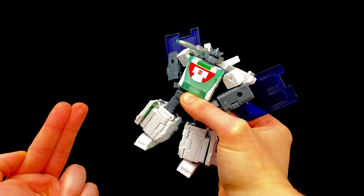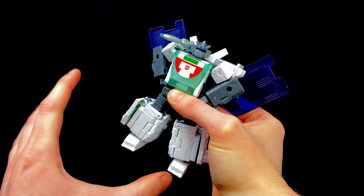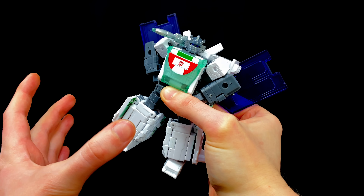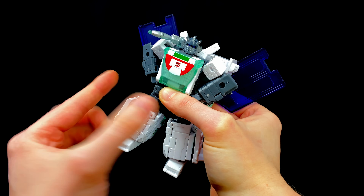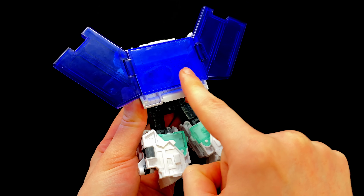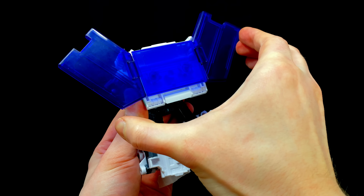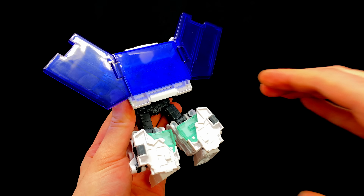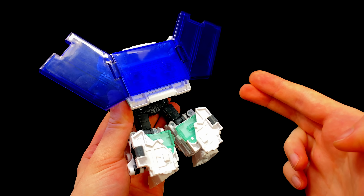It is kind of cool that despite being a slightly smaller voyager, he is totally able to pack all of his accessories on at one time. In addition to the over-the-shoulder cannon, the Dominator Discs store on the back, and the jetpack literally just slides over — so maybe he could use that to make the multiversal leap over to the Legacy universe.